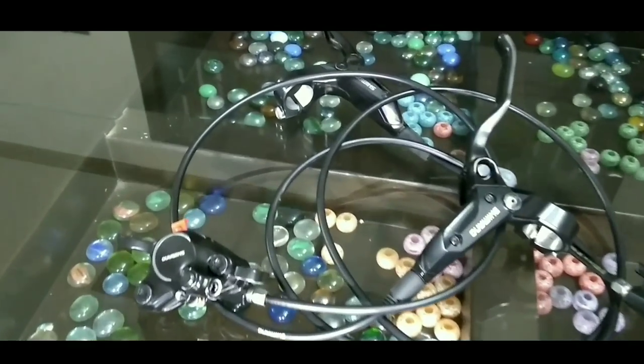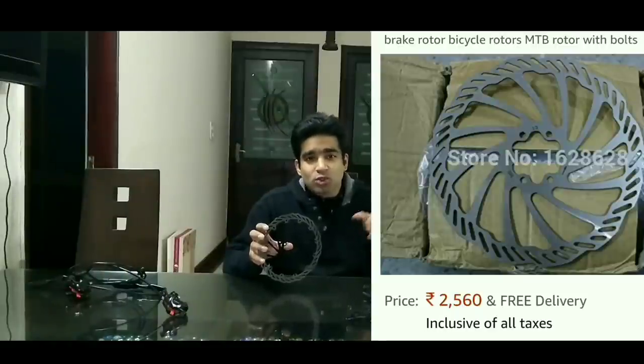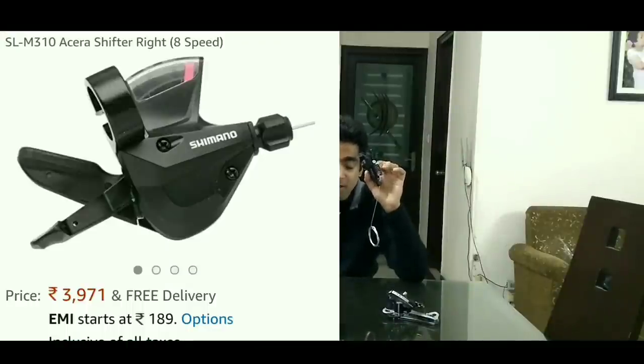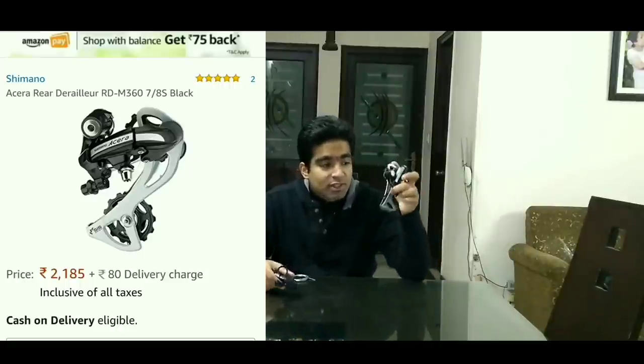You can buy these parts online — just search online. These are the Shimano hydraulic brakes; they come in a pair of front and back brakes and cost me around 3500 rupees. The 200mm disc starts at 1000 to 2000 rupees. The adapter — I wasn't able to find it at local stores, so I got it online at 45 rupees. This is the 8-speed shifter, and the matching Acera derailleur — also 8-speed.